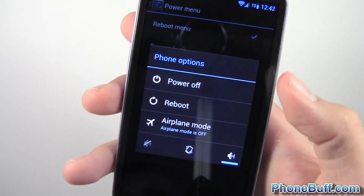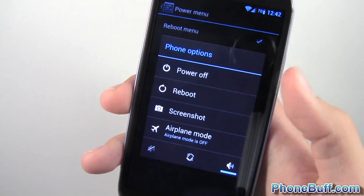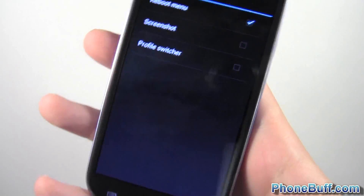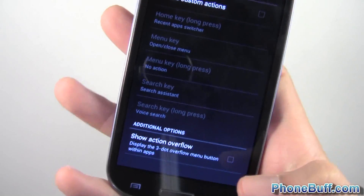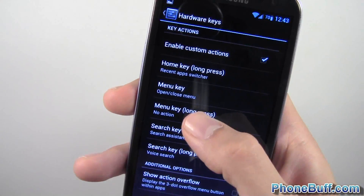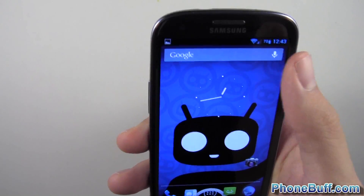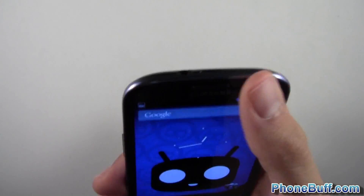The Power Menu settings let you add extra options like a screenshot shortcut alongside the standard reboot and power-off options, so you can take a screenshot without pressing the hold-down-and-power-button combo. Under Hardware Keys, you can enable custom actions — for example, a long press on the menu button can open voice search. That way you have a physical button to trigger voice search instantly.